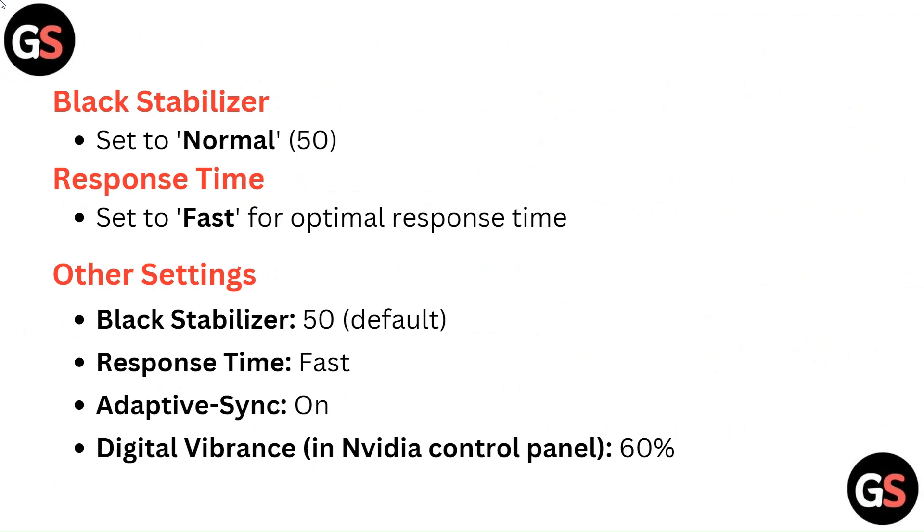Black Stabilizer: Set to normal 50. Response Time: Set to Fast for optimal response time.